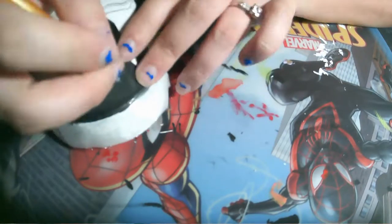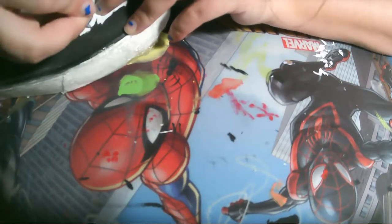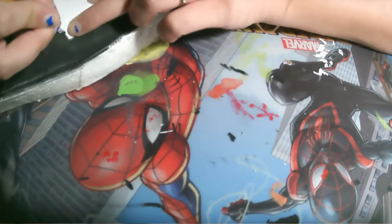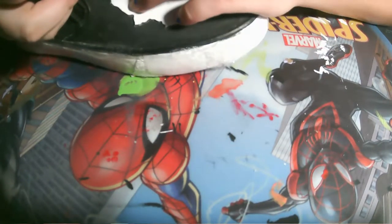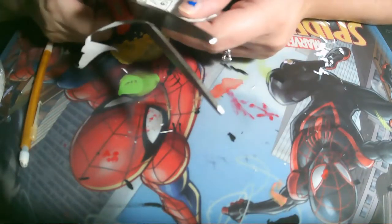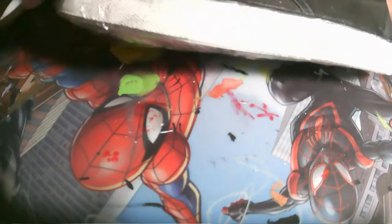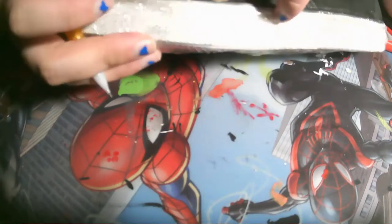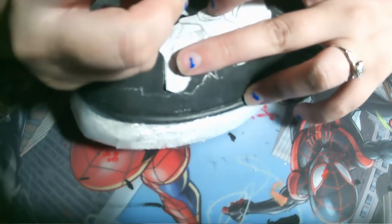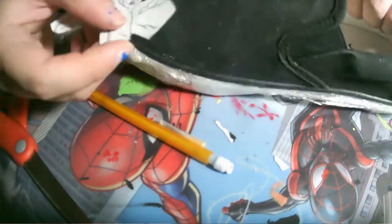Once you've traced your image, remove the excess and get closer and closer to each outline, making sure you line up the image right where it was before so you have the best match for the shoe and the image. This is going to make your life so much easier, especially if you're unsure of your drawing skills or want something very precise and detailed — this way you have a great idea of where things are going to be.